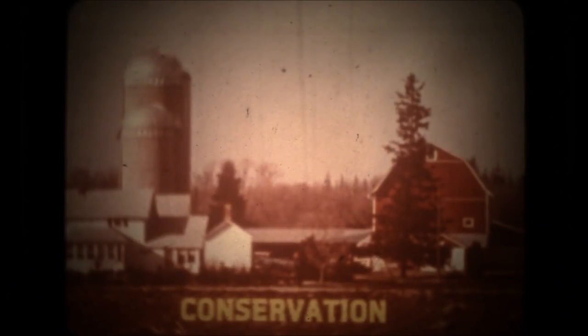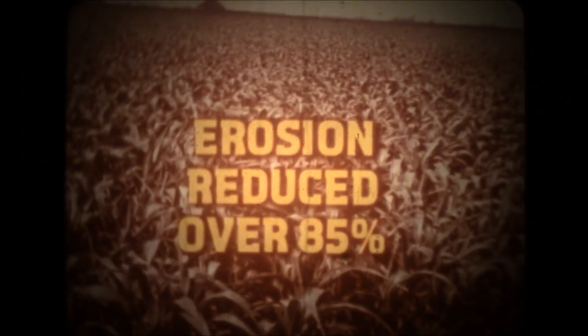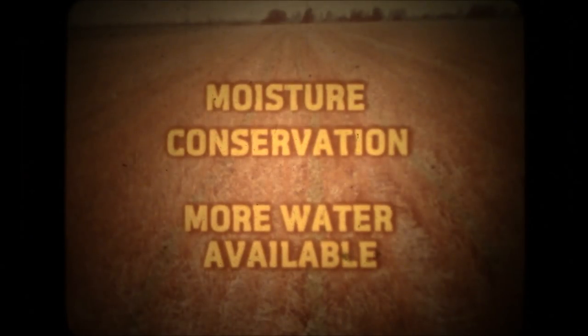As agriculture moves into the 80s, conservation is a major concern to everyone who makes his living from the soil. No-tillage is here to stay as far as many farmers are concerned. As one puts it, when you've gone this long without plowing, you hate to go back. Some of the advantages they see in no-tillage are erosion control — controlling erosion is a big factor for the men farming rolling land. They're saving their soil, keeping fertilizer where they want it. Soil loss can be reduced over 85%. Moisture conservation: where drought is a threat, the ability of no-tilled fields to retain moisture gives them an edge. The University of Kentucky found 19% more water available in no-tillage crops — the equivalent of two inches of rain.